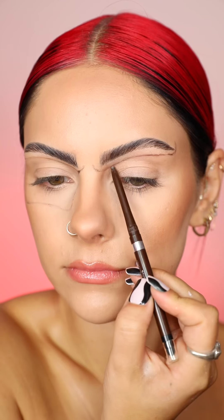Stop scrolling if you're looking for a quick and easy skull makeup. I've broken down all of the steps in this video so it's really easy to digest.